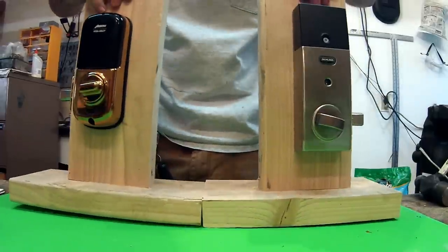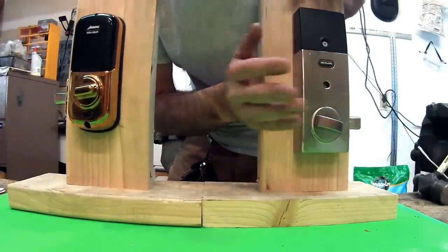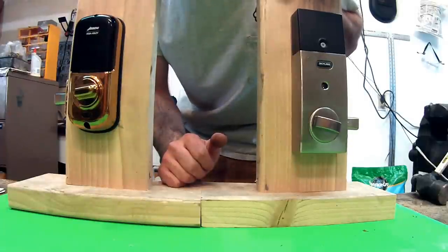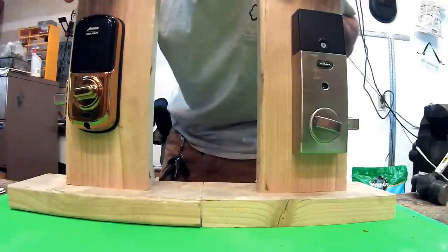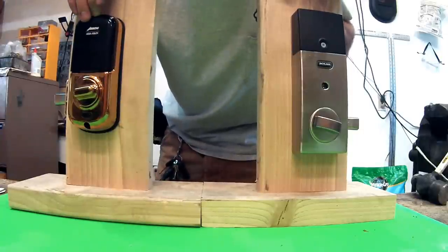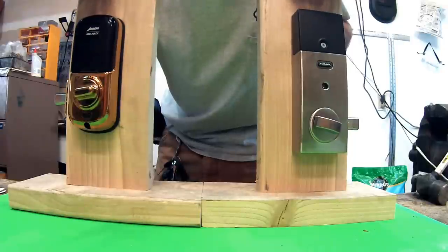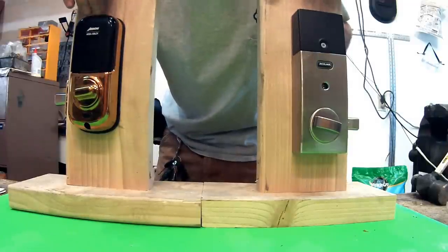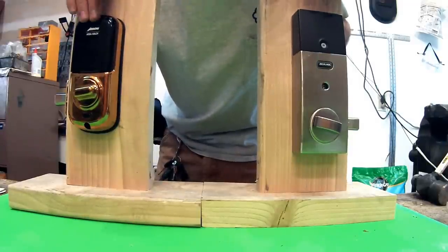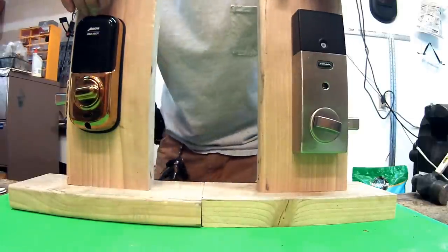The Schlage offers a way to set an alarm if the lock is being tampered with on the inside — that's a definite benefit over the Revolution. The Arrow Revolution only has an alarm that goes off if the lock is unplugged or the wires are cut, so you'd need a lot more damage before that alarm triggers. The Schlage has a vibration sensor.